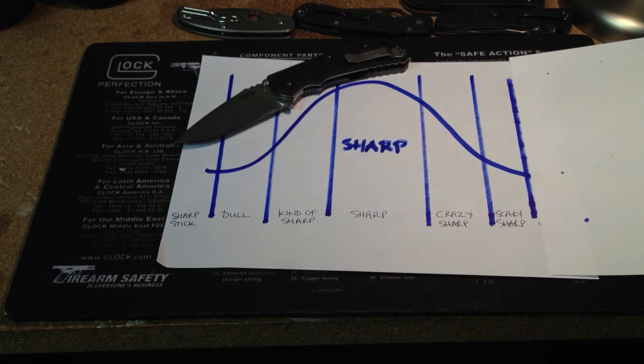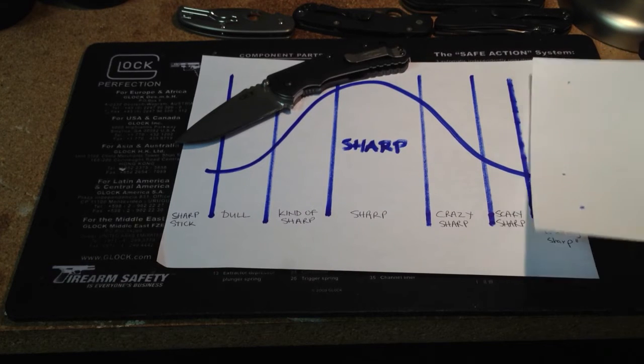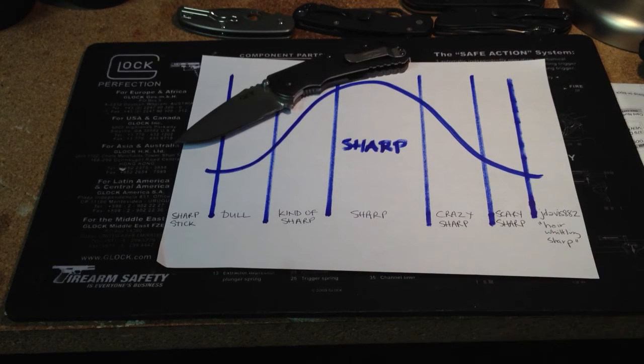The last degree of sharpness has two names: 'JDavis882 sharp' and 'hair whittling sharp.' And now we get to the point of my video.